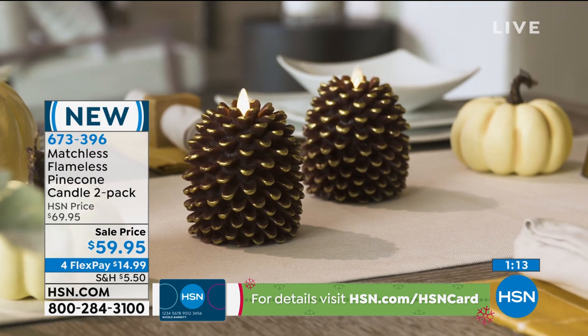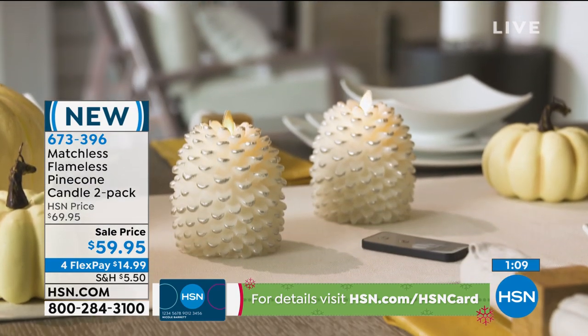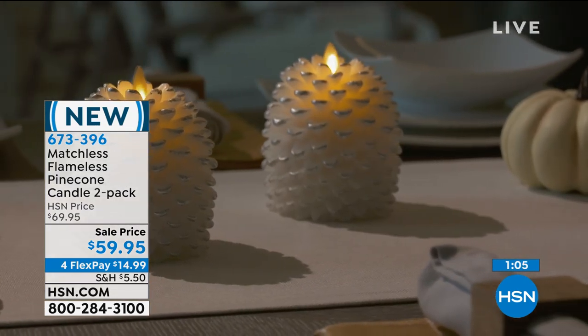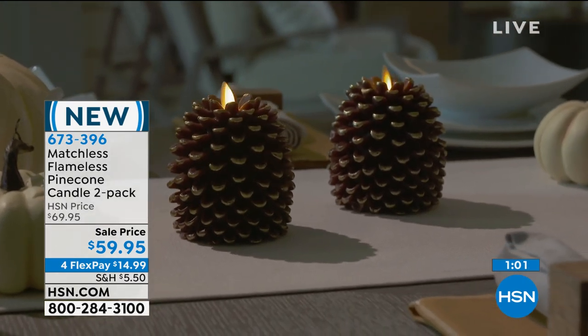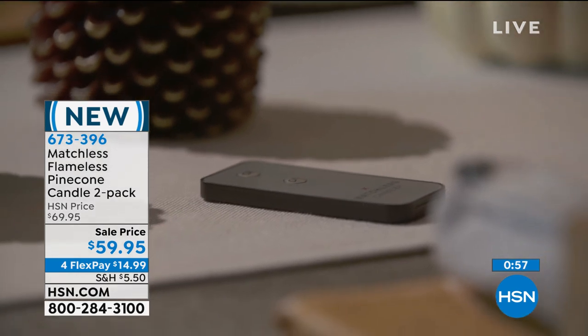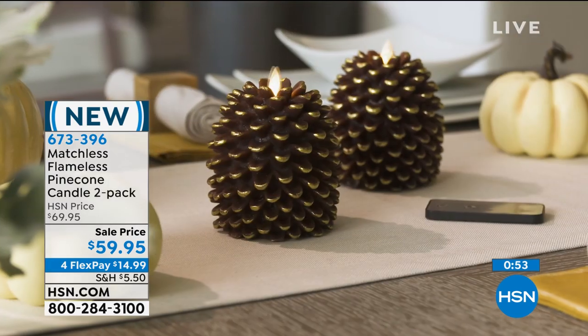Arrange it on your table. I really feel you could have this out 365 days a year. I have actual pine cones in my decor because I have a beach chic style, and this is absolutely stunning. You can see the detail. I love the gold tip. I love the silver tip. It's just a little added extra that really adds sophistication.